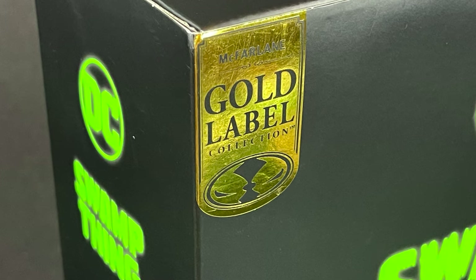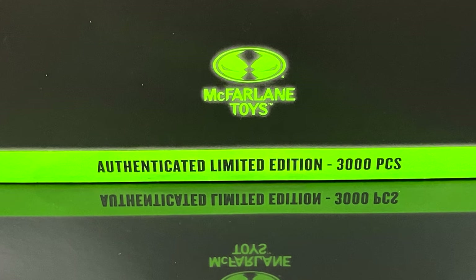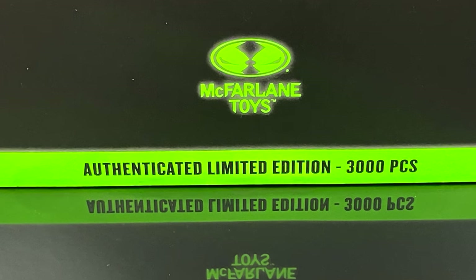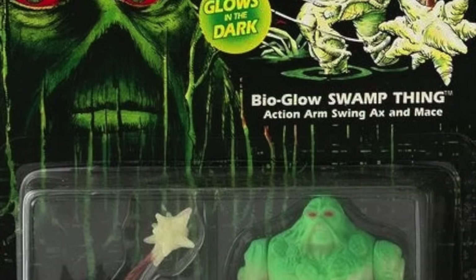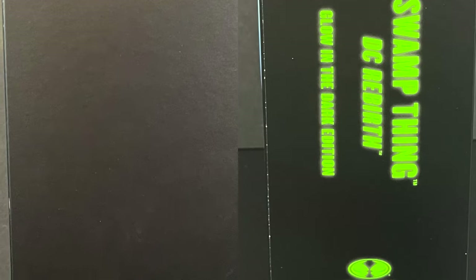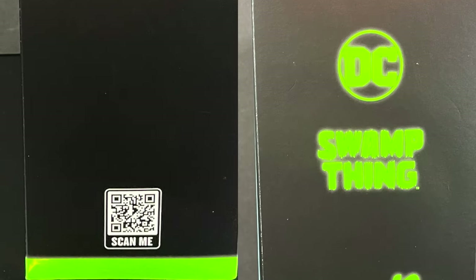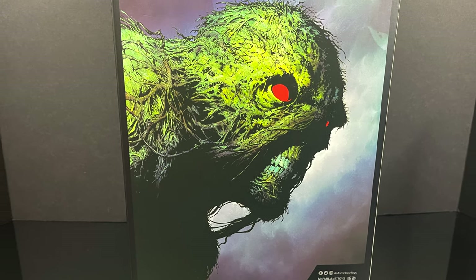You can see the gold label right there on the box. For those of you out there, yes, it is authenticated limited edition — 3,000 pieces. And whether they say it or not, it is most definitely a fantastic homage to the Kenner BioGlow Swamp Thing. The box is a nice collector's edition box for those of you not going to be opening. Maybe you just want to display it — nice photo of Swamp Thing on the back.